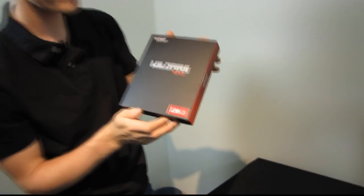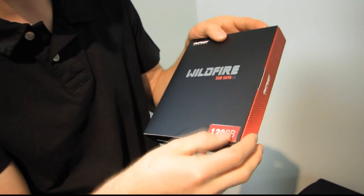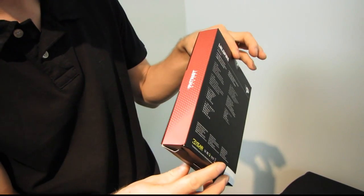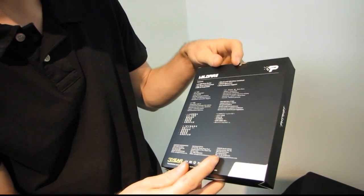This is the Wildfire SATA 3 SSD from Patriot. This is the 120 GB version, although it is available in other capacities. Let's go ahead and look at the side of the package and the back of the package.